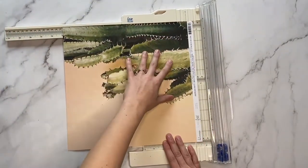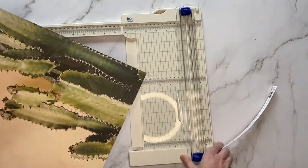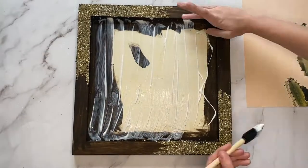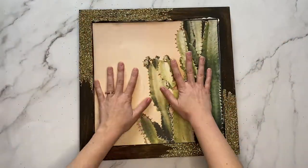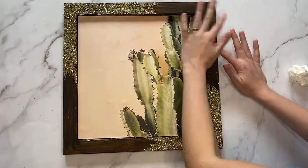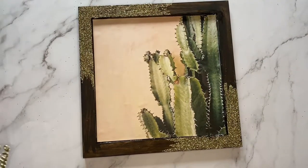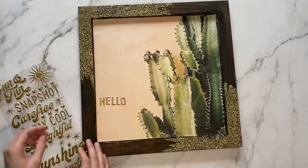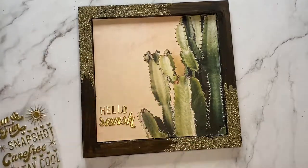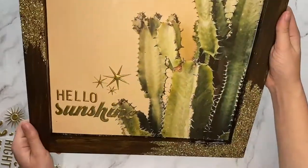Cut off the edge of the 12x12 cactus paper. Cover the middle of the sign with Mod Podge and spread it all about with a foam brush. Add the cactus paper to the middle of the sign and smooth it all out with your hands — you want to make sure that you aren't getting any bubbles. Add the Hello Sunshine stickers in the bottom left corner, and then up and to the right of the Hello Sunshine stickers you will put one big star with two smaller stars below it. Now your sign is ready to be hung up and displayed.